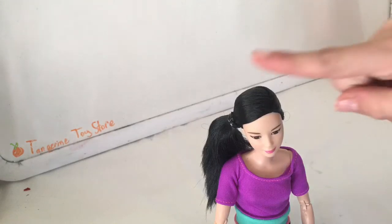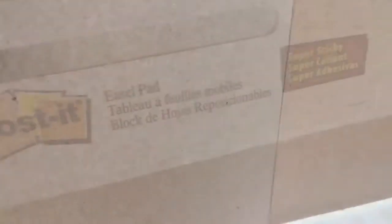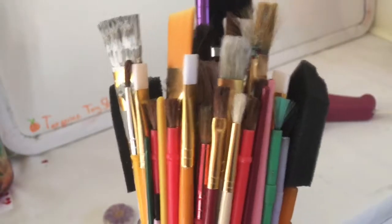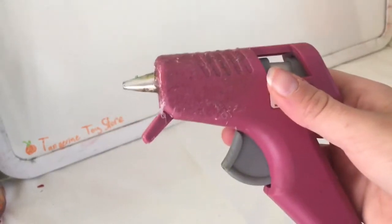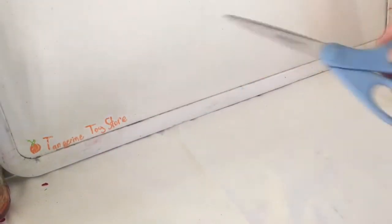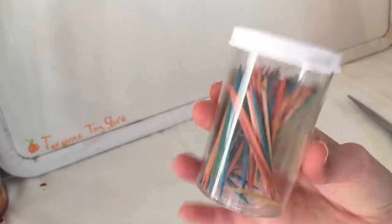For this craft you're going to need a doll, the bottom of a water bottle, extra cardboard, and this is the remaining part of those giant sticky note tabs. Paint brushes, a hot glue gun — and always be careful when you're using hot objects — scissors, acrylic paint, string, Mod Podge, and toothpicks.